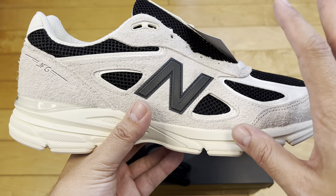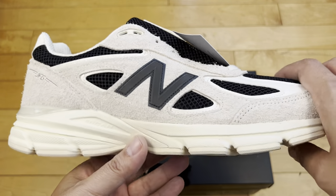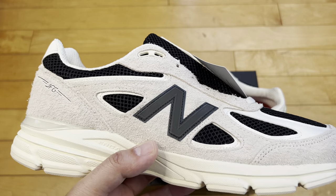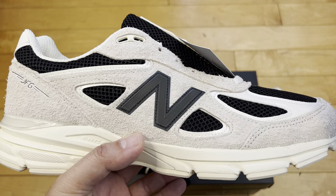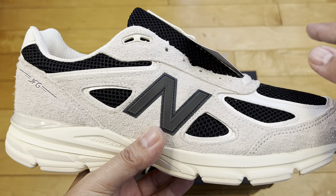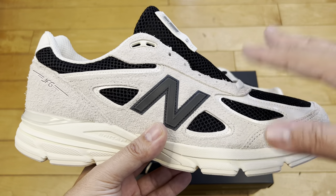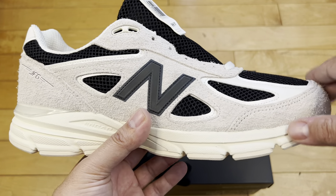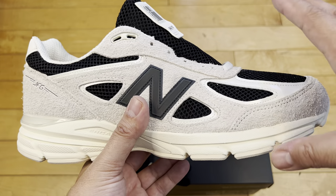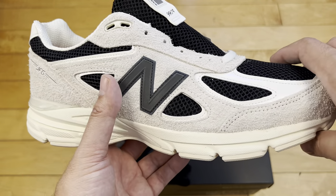I do not own any other pair of 990 V4s, so this is my first pair. I think the smart way to do it is to really hold off for a pair that really grabs you. There are just so many releases, and there'll always be more year after year. There'll be more product that will outpace you till the day you die. So don't impulse buy — hold out until there's something you really like. If you miss out, there'll be a new hype thing in the same model later. Just be patient.